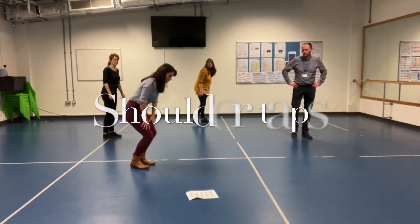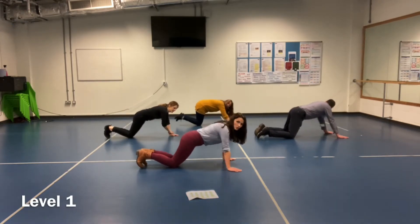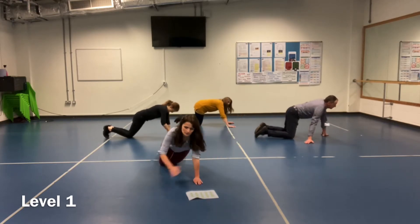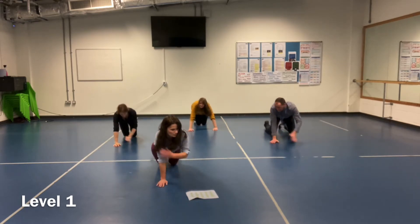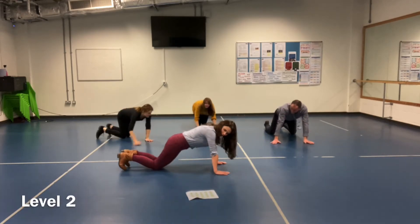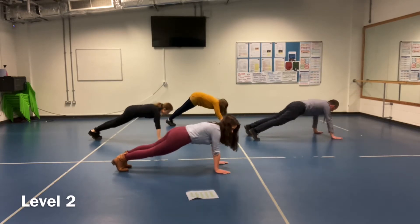Shoulder taps, level 1. Keep your knees on the floor and then just tapping your shoulders — I'll come forwards as you can see. This is really good for your core and your arm strength. Ok, level 2: raise those knees up so you're in a front position and then do those shoulder taps.